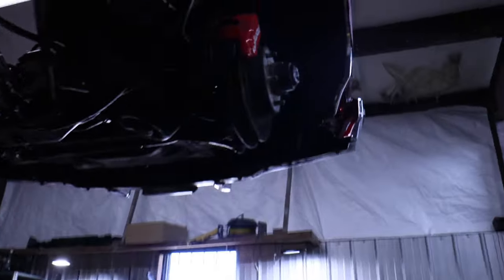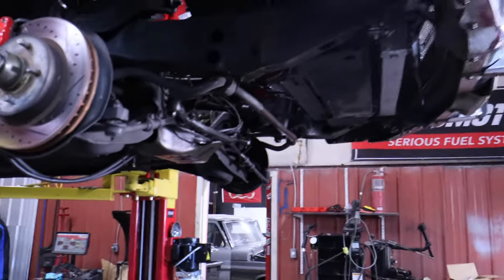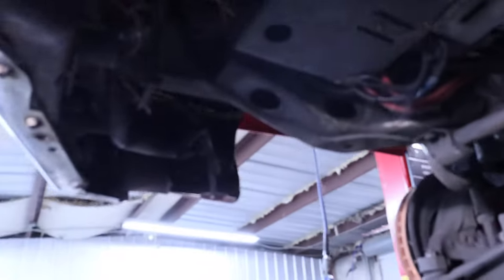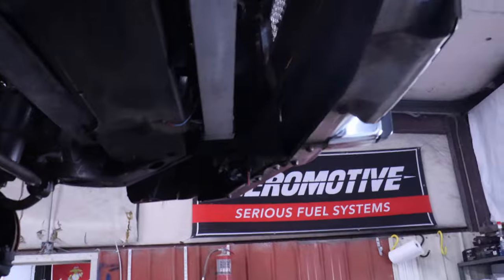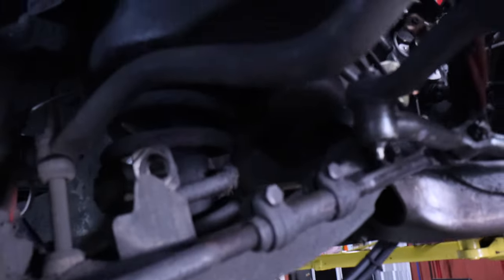I'm actually not too sad — I'm pretty happy, because this is going to be a badass car when it's all said and done. Just little stuff like this — you see all this crazy wiring that should have been done way neater. If y'all know who I bought this car from, then you know who did this work, but I'm not going to go on here and mention it.